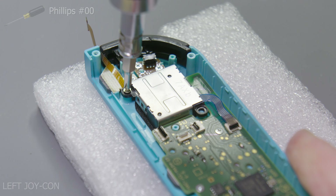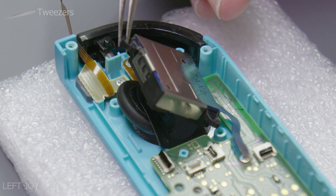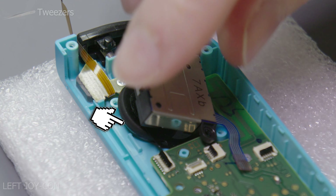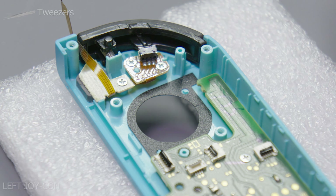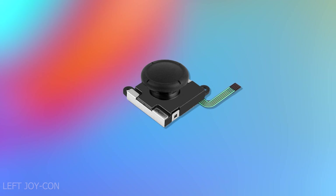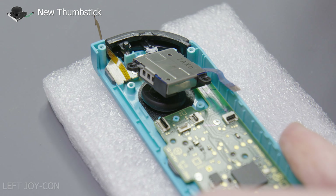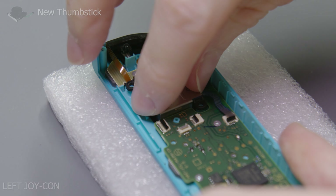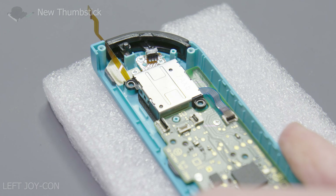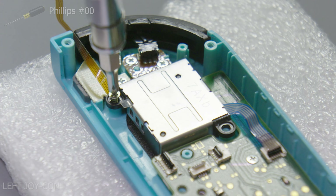To disconnect the rear housing LED board cable, simply just lift up the lever and slide the flat flex cable upwards and out. Next we simply just need to disconnect the flat flex cable that is connected to the thumbstick — it's the same procedure as before. Now just remove the other two Phillips head screws holding in the thumbstick module. Keep them separated from the other screws removed before. Next just simply lift out the thumbstick module, being mindful of the dust gasket.